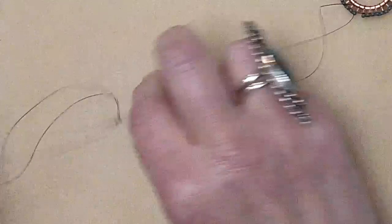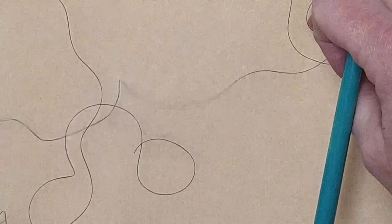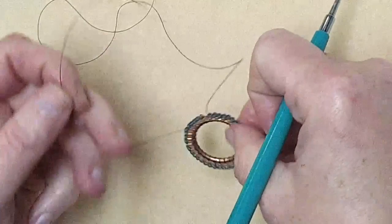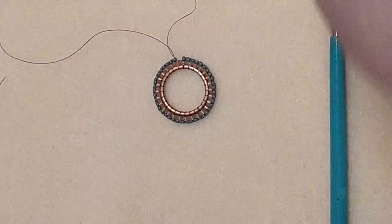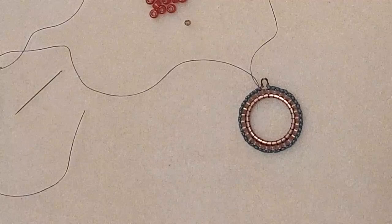My needle came off the thread — that must mean it's time to move to the actual project! Here on this earring: I've done my first round with 8-oughts and the second round with 11-oughts. Notice how I've left a gap there — that's for the wire guard. I know some of you don't love a wire guard, but I do. The wire guard is what I'm using to hold my ear wire in place.